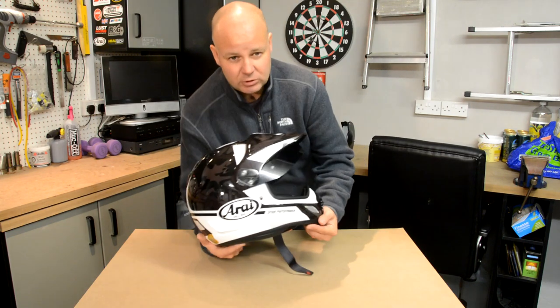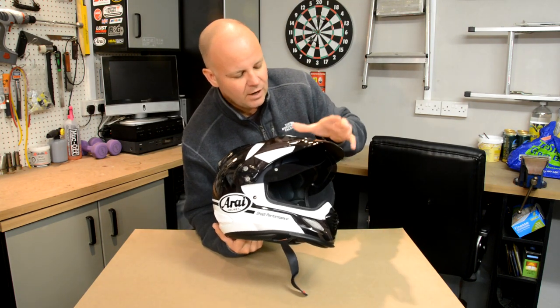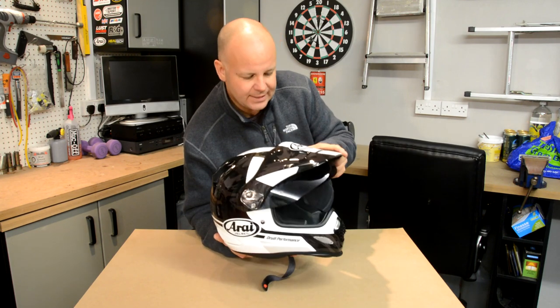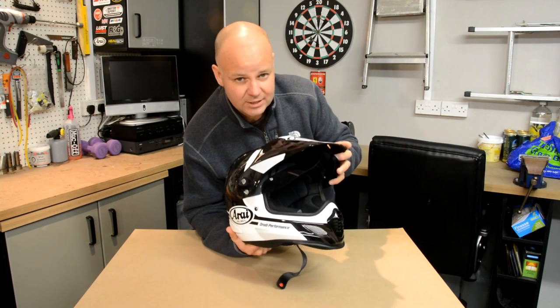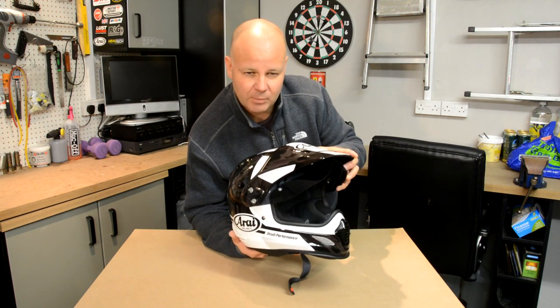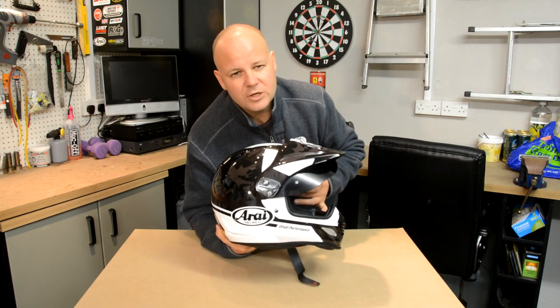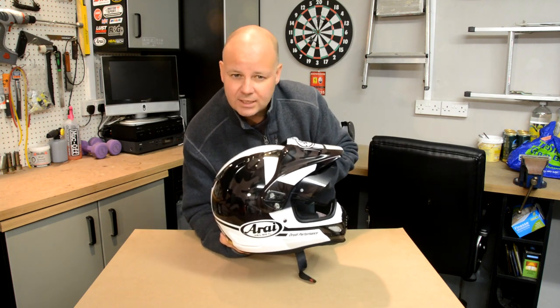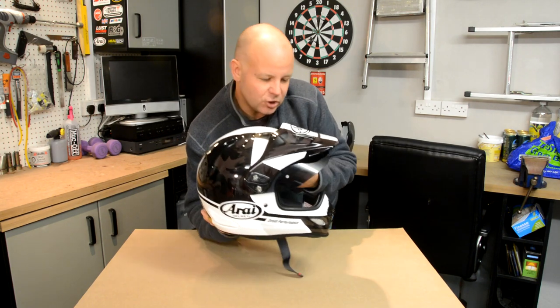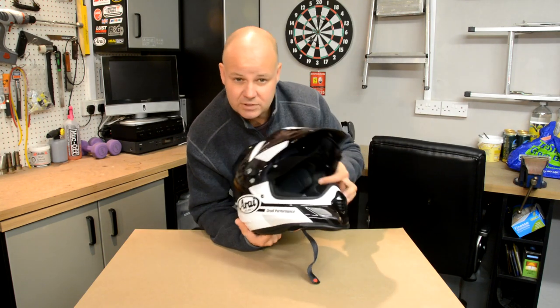The first thing about it that appealed to me was the peak that these adventure style helmets have. I was a little bit worried that it might catch the wind, but more about that later. Array assure their customers that they've done wind tunnel testing on this and it doesn't catch the wind, so we'll see when we're out on the bike. The peak is very handy, particularly at this time of year — we're just in October here in Blighty. There's some low sunshine and if you just tilt your head down you can stop the sun going in your eyes.